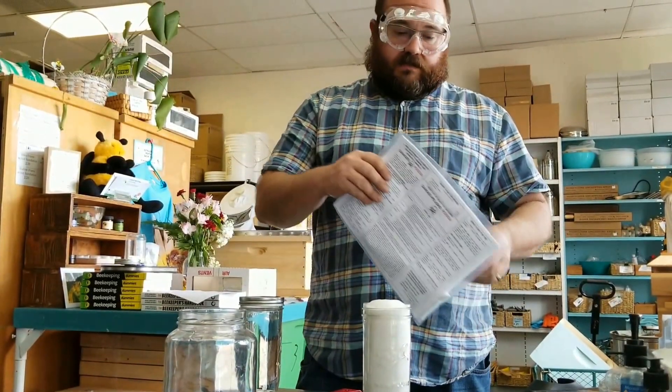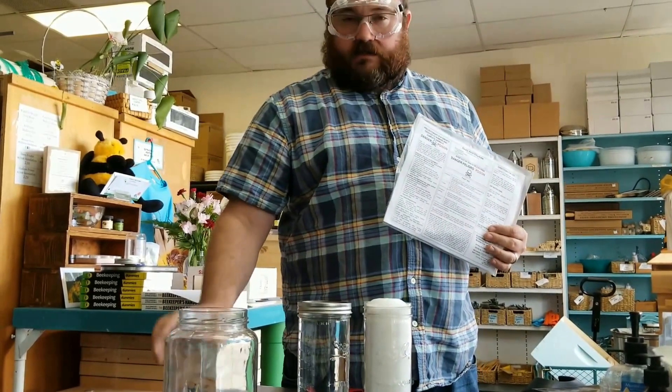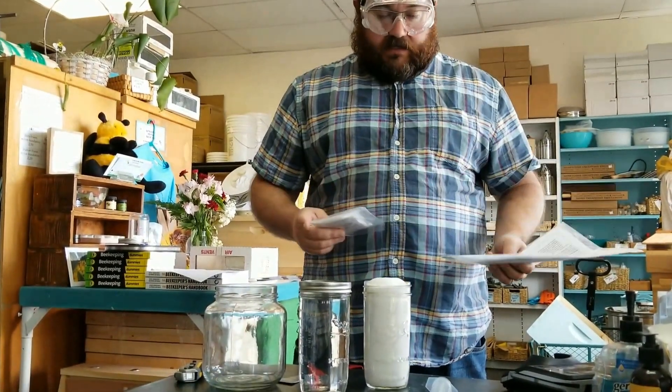David Baker with To Be or Not To Be, and we're going to get ready to do some oxalic acid dribble on our colonies tomorrow. So I figured I'd mix up some of the medicated syrup today.